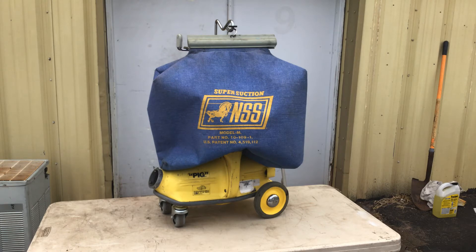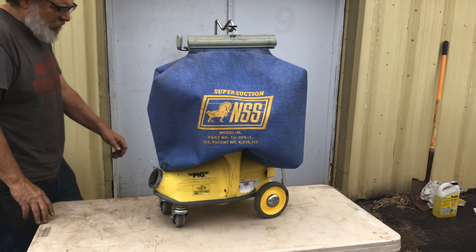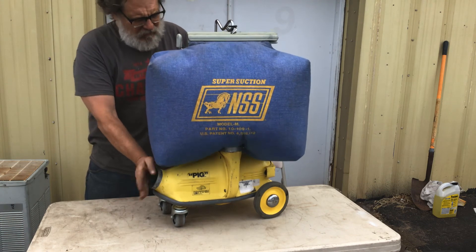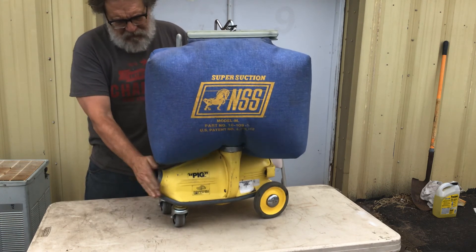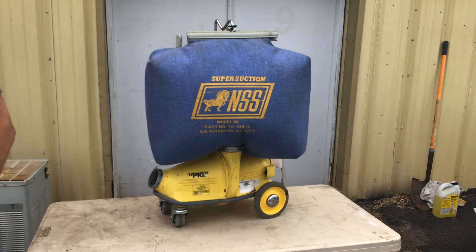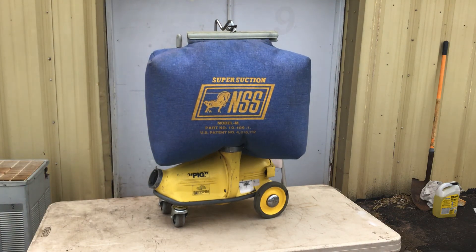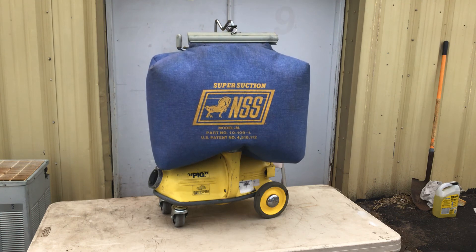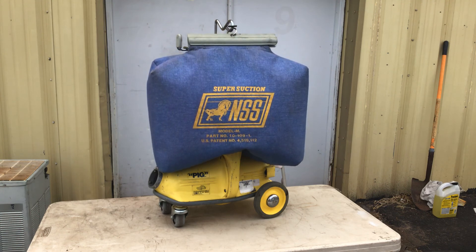We did put brand new casters on it and completely got it as clean as we could. I'll turn it on for you so you can see how it sounds. Look at that, folks! Boy, that's what you like to hear. That's a real humbanger. I know it's going to do a great job for you. Boy, there's some kind of machine, those pigs.